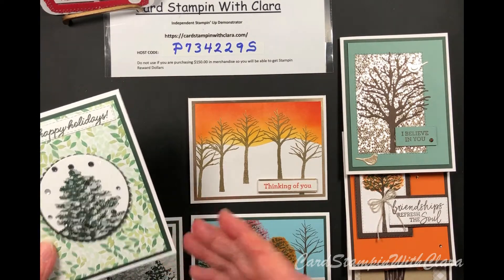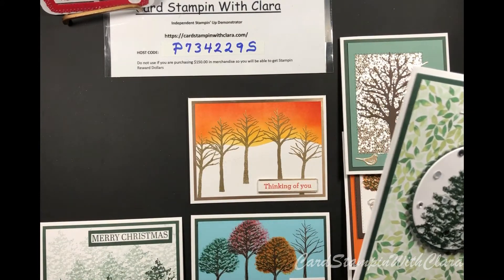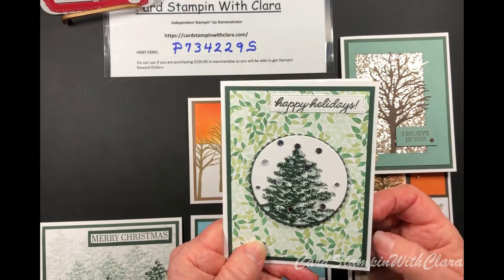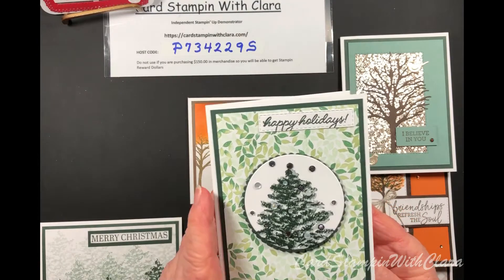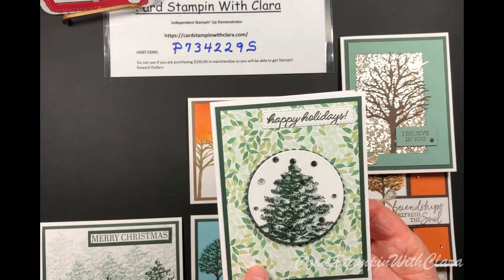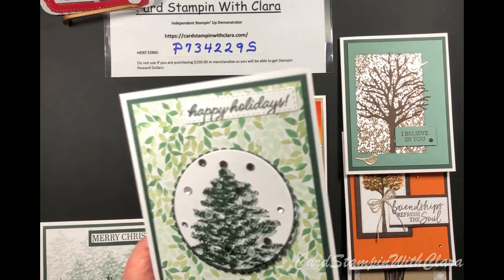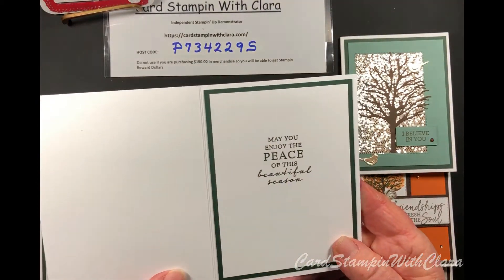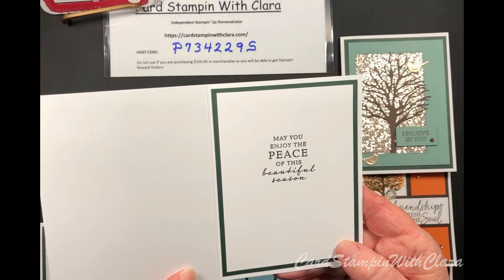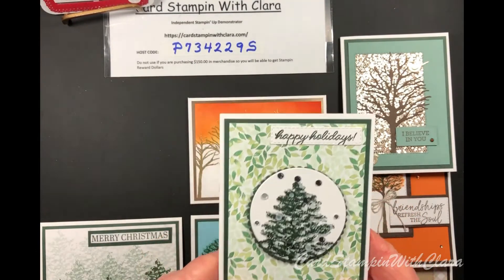I'll give you a brief overview to give you ideas of things you might do. This first card uses a stamp from the Gingerbread Sweet stamp set — I stamped 'Happy Holidays' on it. The paper is from the Painted Christmas collection, and I put the same sentiment on the inside. The border color is Evening Evergreen, and I added some shimmering sequins to dress it up and give it a little pizzazz.